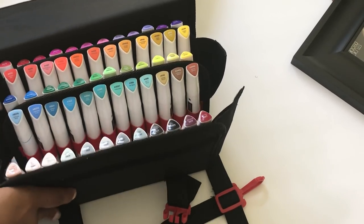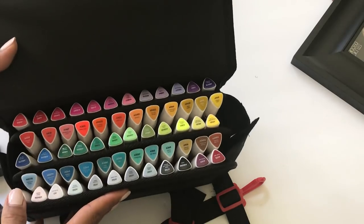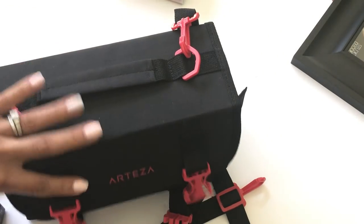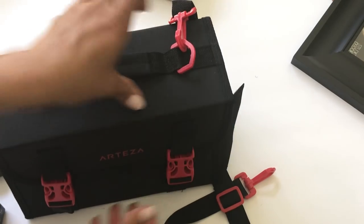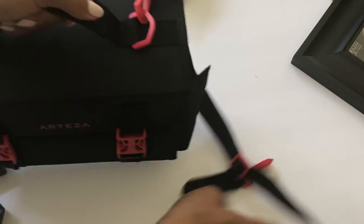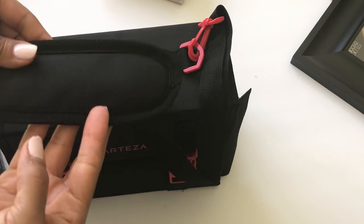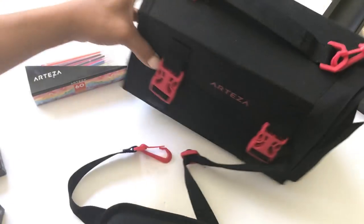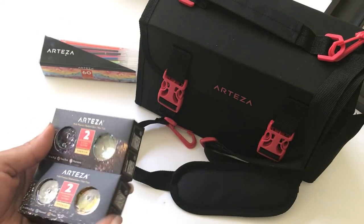You also get this nice little traveling case that you can take along to a crop, or if you're going on vacation, whatever — it has a handy case you can carry like this. It also comes with a shoulder handle, and it's padded. I am super excited about those markers.